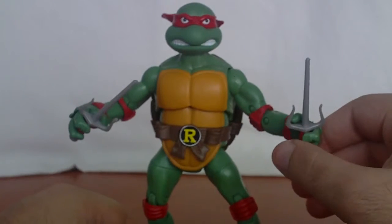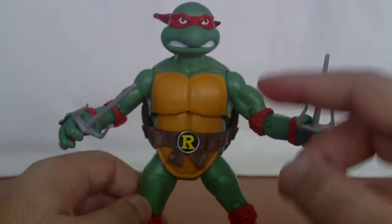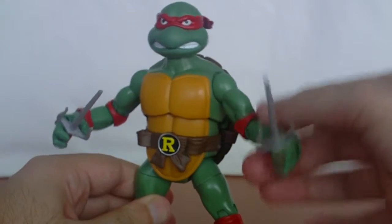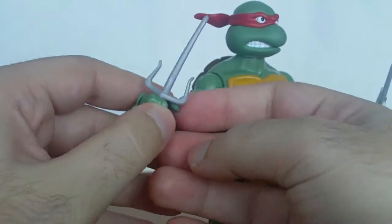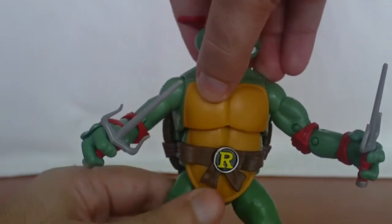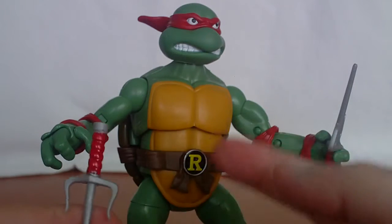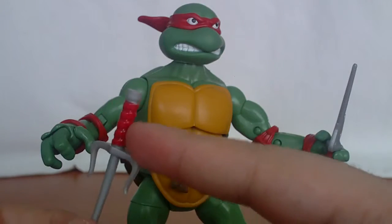Raphael comes with his sai, which he can hold, but this is a problem — like the bow staff from Donatello and the nunchucks from Mikey were okay, but Raphael's sai is kind of a pain to get tight. It holds, but it's very loose. You have to fiddle around with the fingers to make it as tight as possible. Mikey's nunchucks have his color-corresponding color. Donatello doesn't have that, which is a bit of a letdown. Leonardo and Raphael do have the exact same color-corresponding weapons; Donatello doesn't.